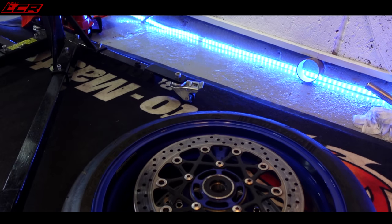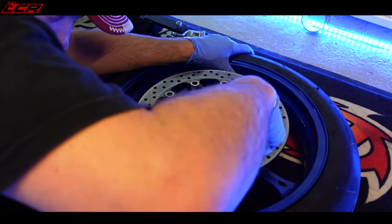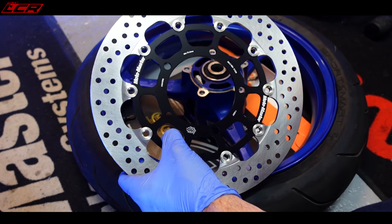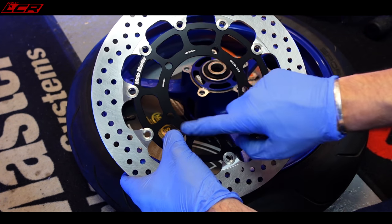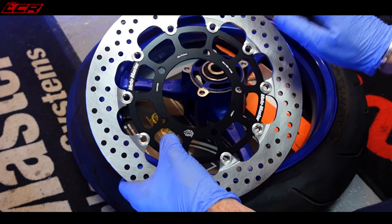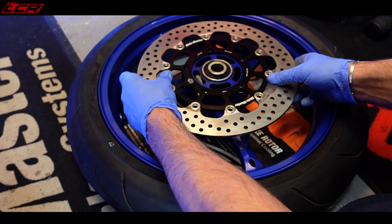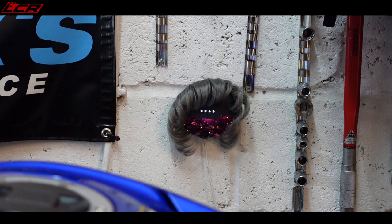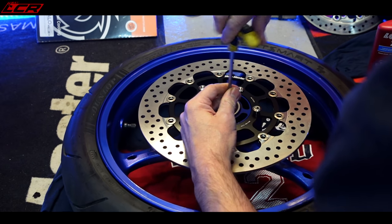The front wheel is removed and I'm just going to take the discs off. Motomaster do make these — I think they're 310mm on here. They're not very wide, the K8 GSX-R discs. The K9 had a 320mm disc but it has a different bolt pattern, so you can't use the K9 discs on the K8 — the K9 has six bolts and not five. So I had to go with the 310mm discs. New discs, new titanium bolts. That is the discs fitted to the wheel.